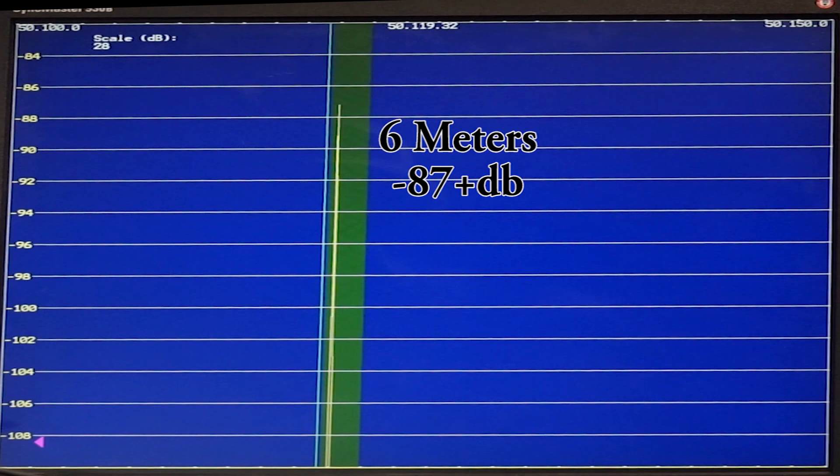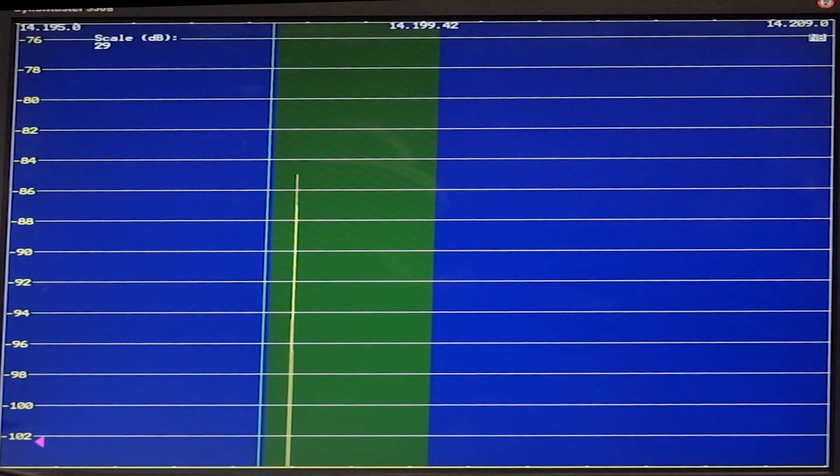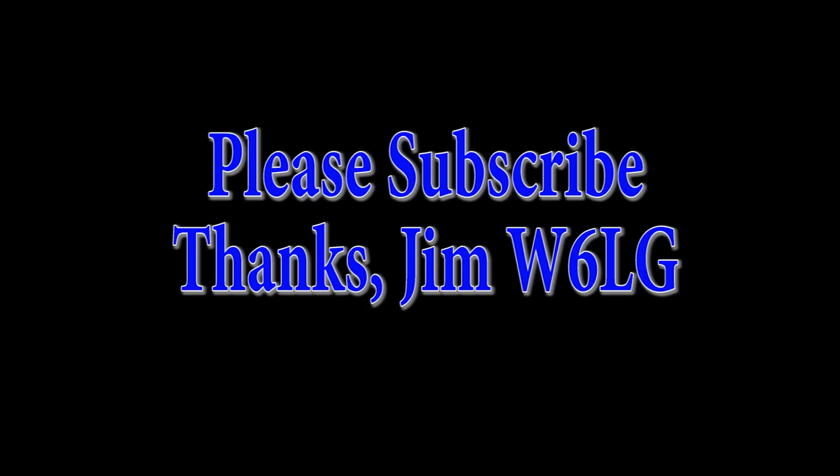Let's try coax and see what it does. It's 100 feet of RG8X. We'll go back to 20 meters, which was minus 84 dB. There's about 1 dB difference - minus 84 versus minus 85. That's about a 22% loss in the coax, so if you put in 100 watts, you're getting 78 out the other end. Here's 6 meters - the loss is roughly double, about 40%. It's minus 87 versus minus 89. Both of those are assuming that the SWR is low. As the SWR goes up, as we've discussed before, those losses also increase.